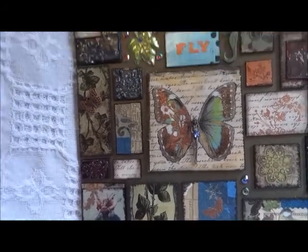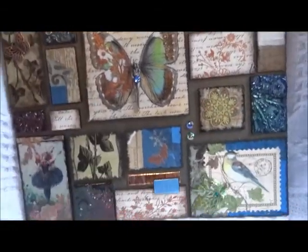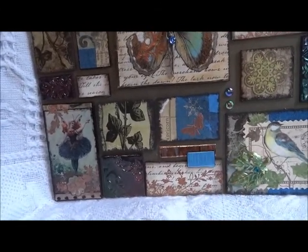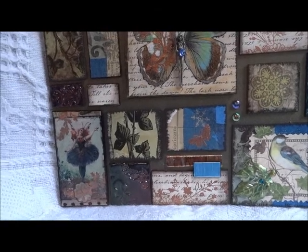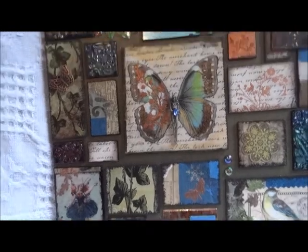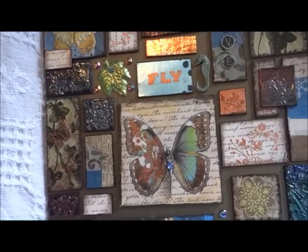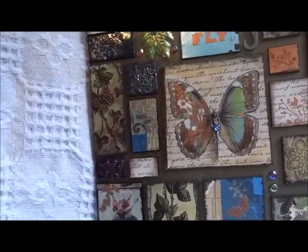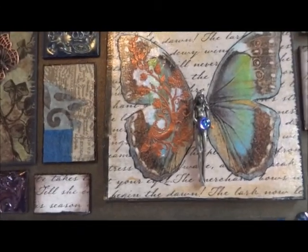These little leaves I found at a thrift store — they were actually on shower curtain hooks and I just broke them off and colored them. I've used them on a lot of projects; I really like them.